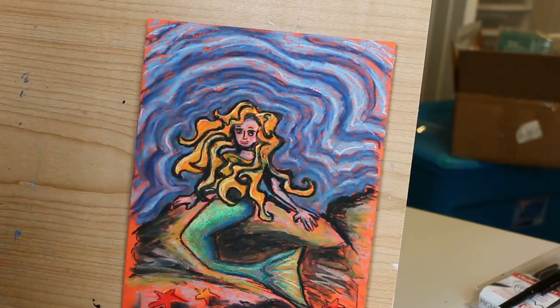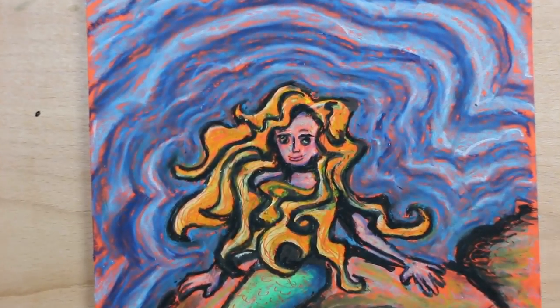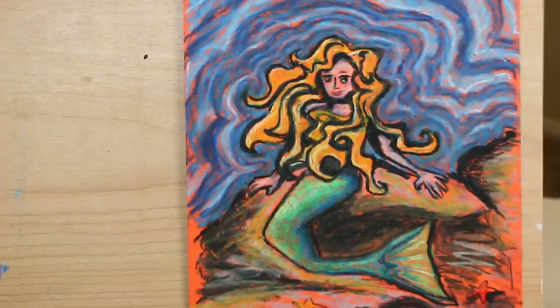And as soon as I'm done with that, that wraps it up for me. Thank you so much for joining Mr. Otter today for this lesson on how to create a mermaid using oil pastels. We hope you enjoyed it as much as we did — we'll see you next time, bye!